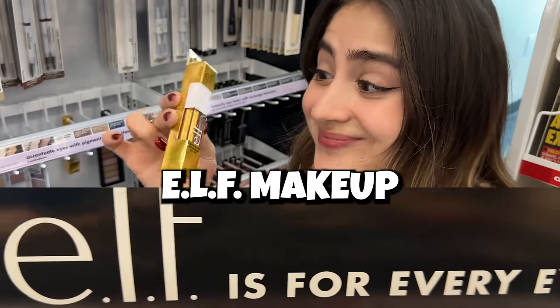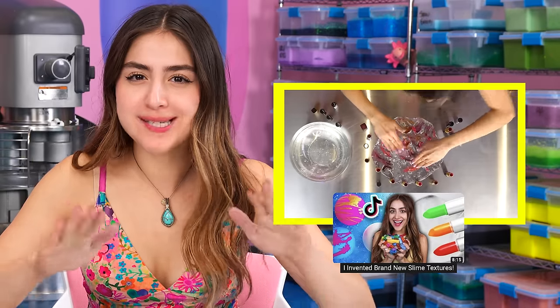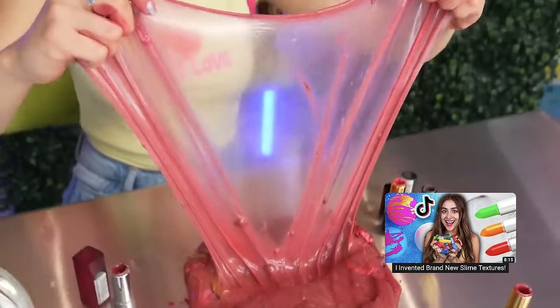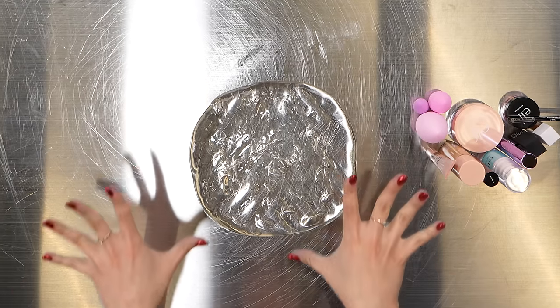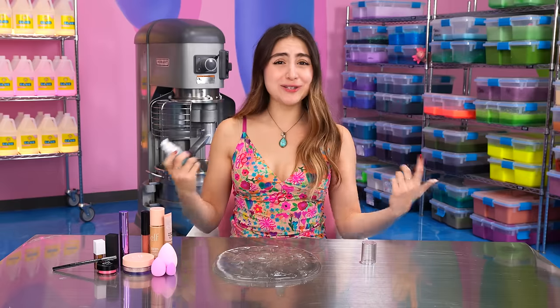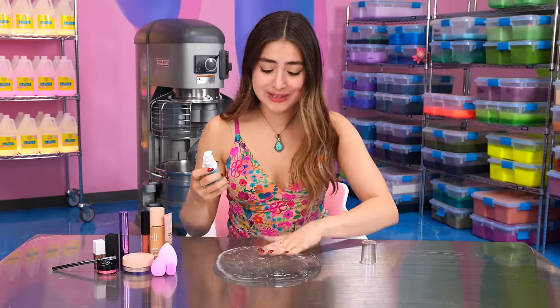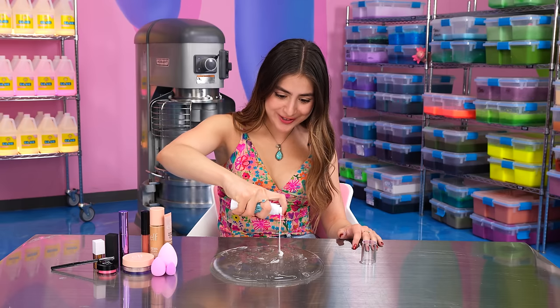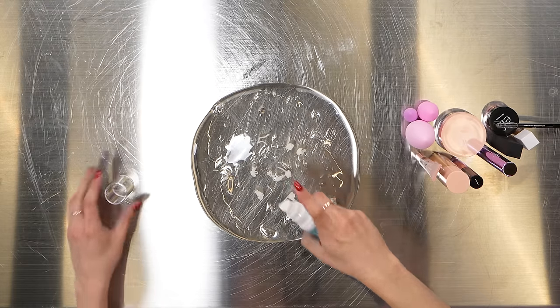First up, we have ELF. I've definitely worked with makeup and slime before, but I've kind of just ruined the makeup and turned it into a pigment. But today I want to try something different — I want to make a full face of makeup on slime. So let's begin with our primer. I never really used primer on myself, but today is the first day I'm testing that out. Let's add a little bit of that. I don't really know how much primer to use, but that looks good.